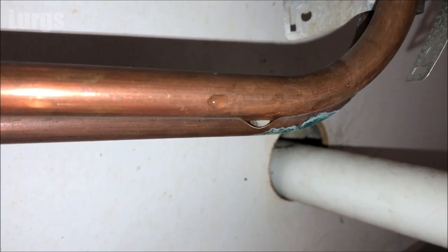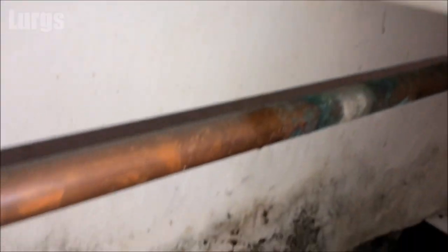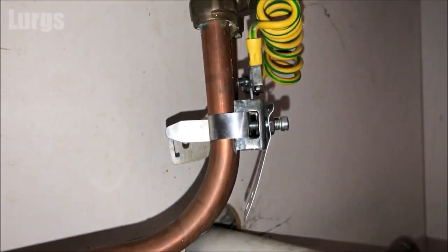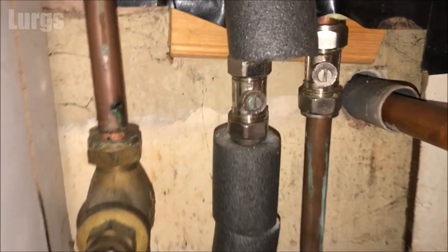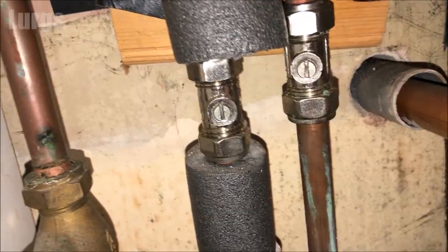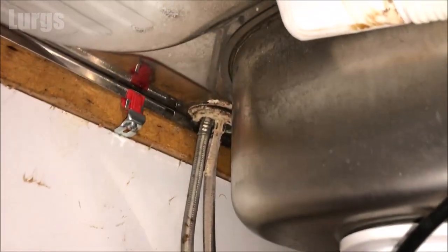We've got two pipes — a cold water feed and a hot water feed into the mixer tap above. On ours you can isolate the water by using these shut-off valves here. I've traced the pipe back up to the sink and it's definitely the hot water pipe that's leaking.